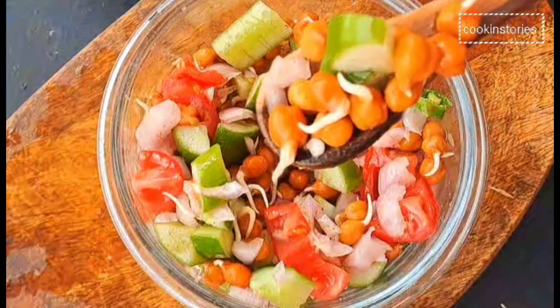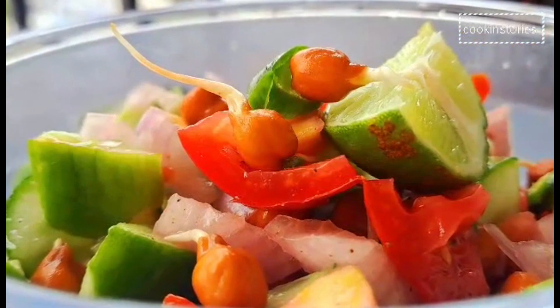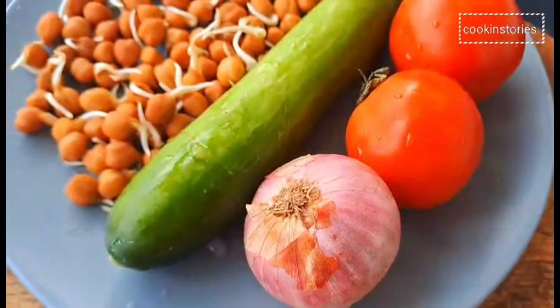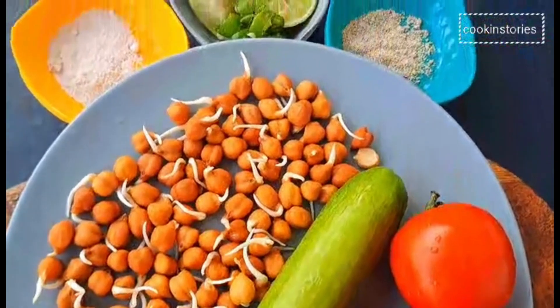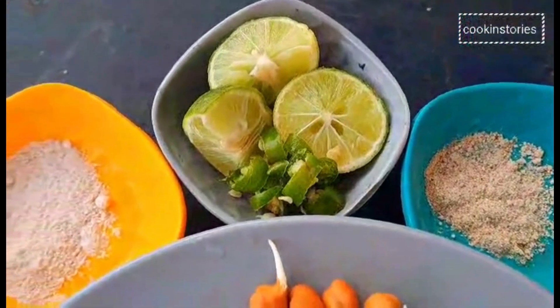Hello and welcome back to Cooking Story — this is Meeta. Let's check the ingredients to make this nutritional salad. The ingredients are onion, tomato, English cucumber, sprouted black chickpeas, salt, lemon juice, green chili chopped, and chaat masala.